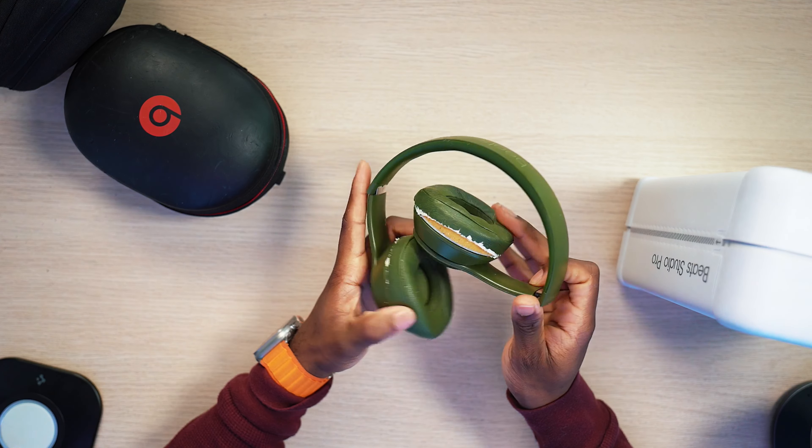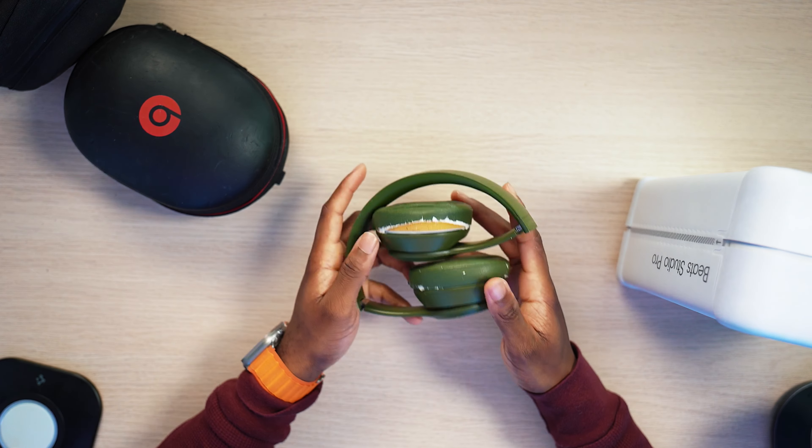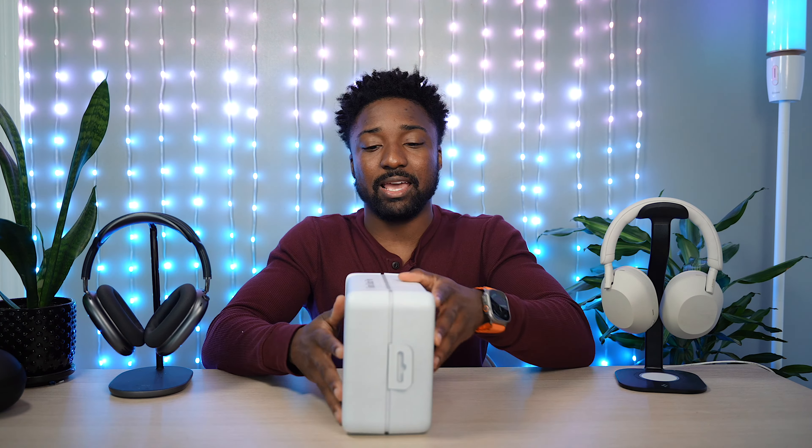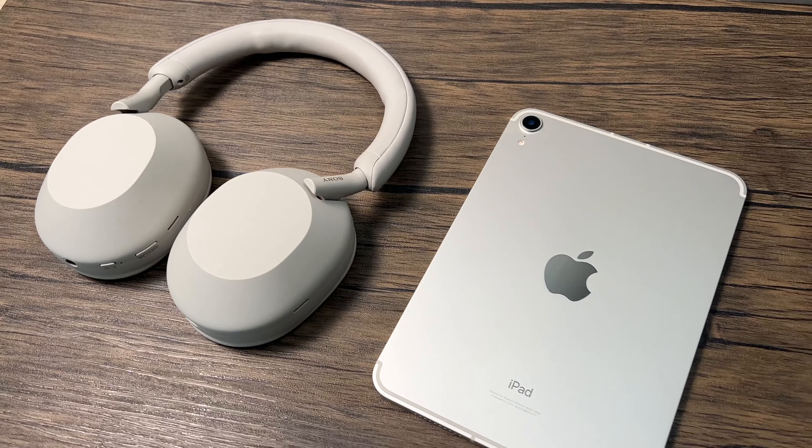You can see the quality of this — it definitely aged like milk with the leather and all its glory here, but other than that it still works. Apple has a bunch of shoes to fill, so I'm going to be comparing it to the AirPods Max and the XM5s.